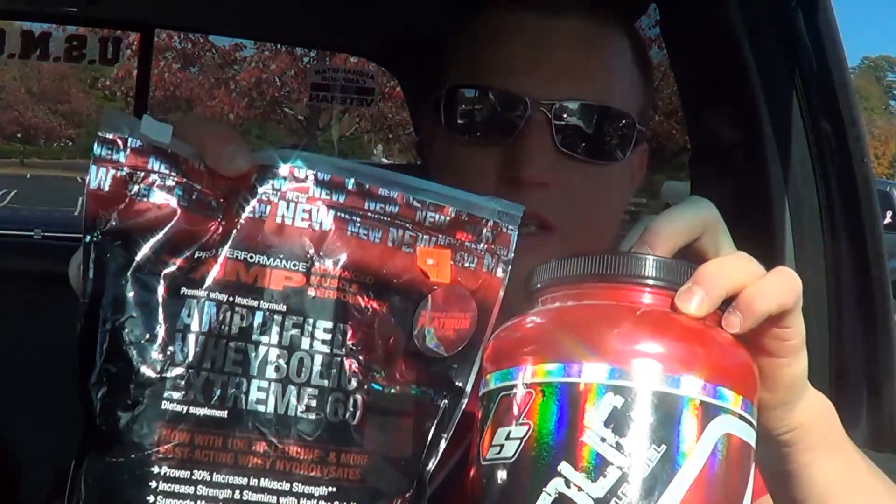Here we are, meal 2 real quick. I got one scoop of whey protein and half a scoop of Carbolic — I had half a scoop during my workout with one scoop of GNC brand whey. So that's 20 grams of protein, 25 grams of carbs, and I had 25 during my workout. This is just an easier way to get in my protein and my carbs. Meal 2 down.